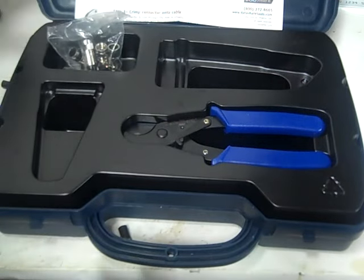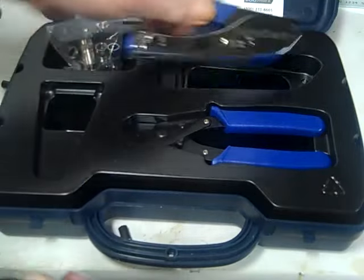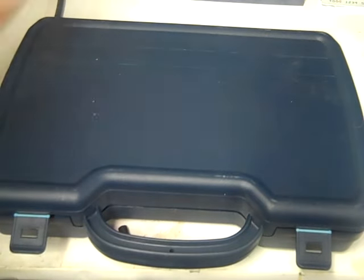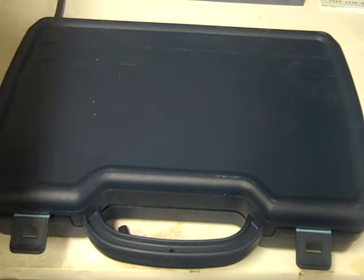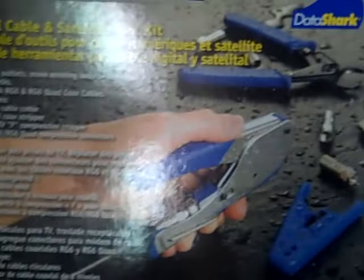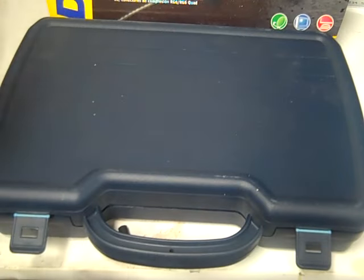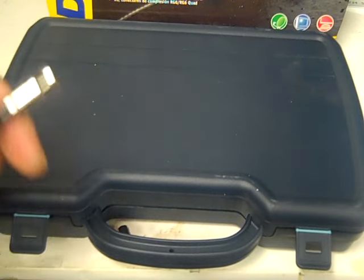And that's it — so that's the Data Shark PA70019. Thanks for watching my video, and we'll see you in the next one.